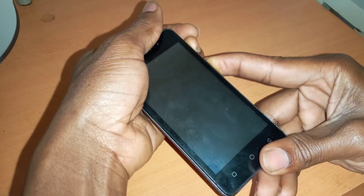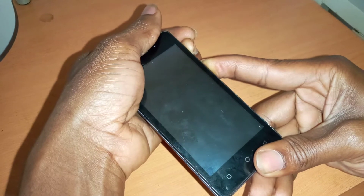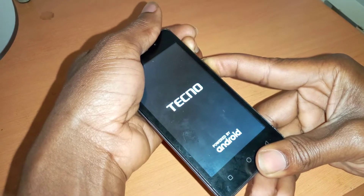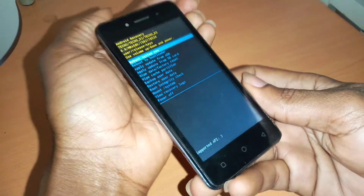Then the phone will start and you'll see the Tecno logo. When the Tecno logo comes in, it's going to take you to the recovery mode, as you can see here.